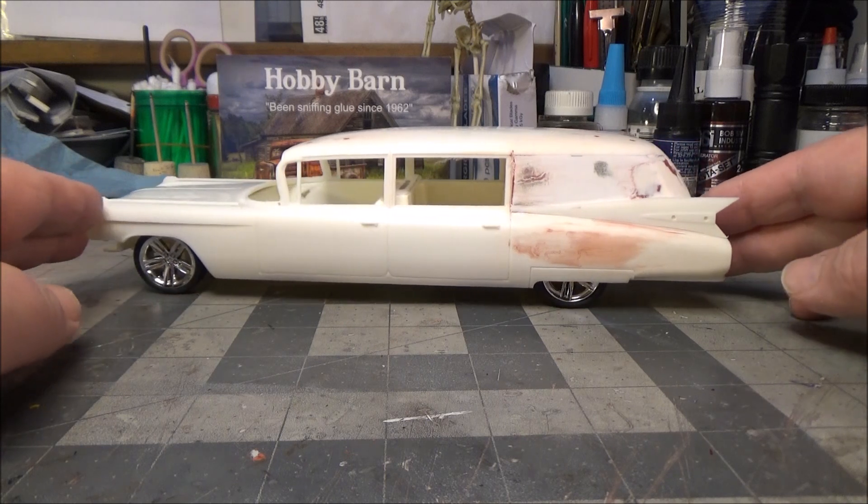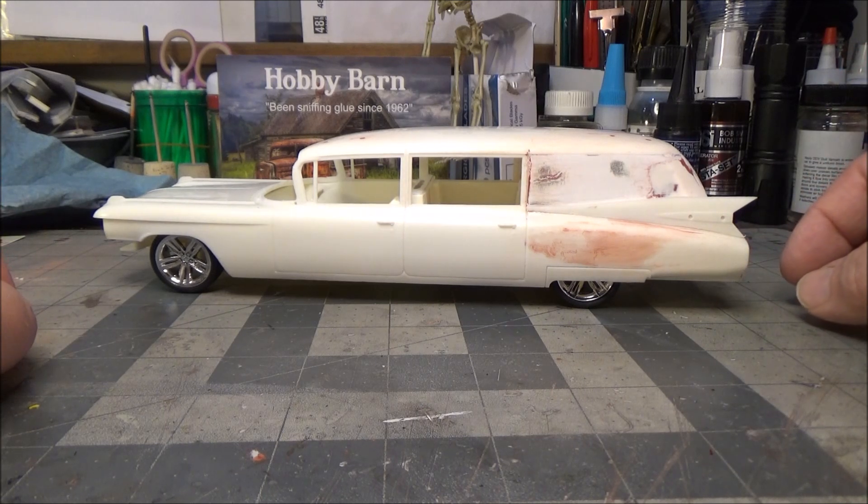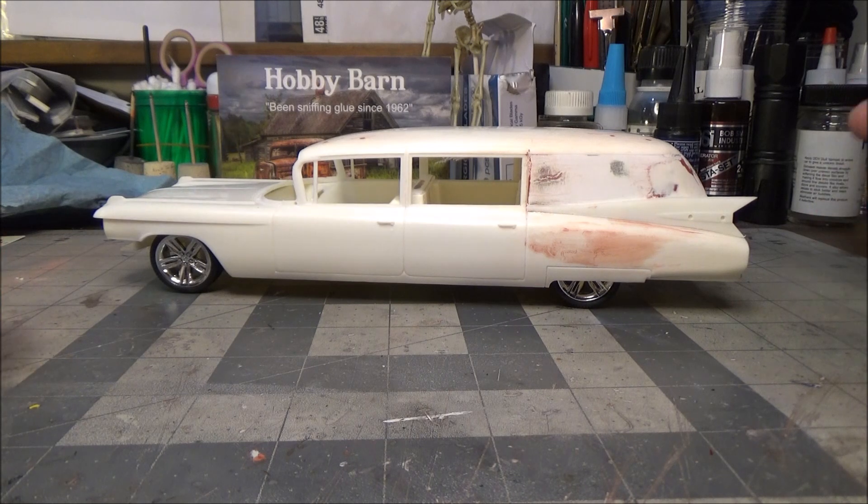Next step we'll get all this stuff into primer and move on from there. Thank you for watching — keep Terry in your thoughts and your hearts and your minds forever. I miss you buddy. Good morning, good evening, or good night depending on where you are in the world when you watch my video — we will see you on the next one. Goodbye.